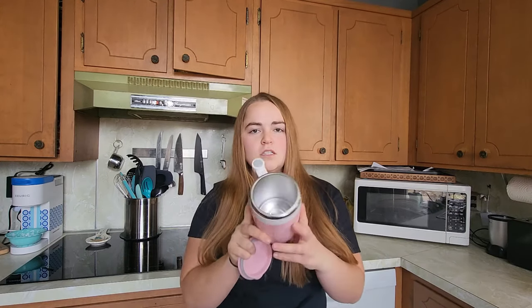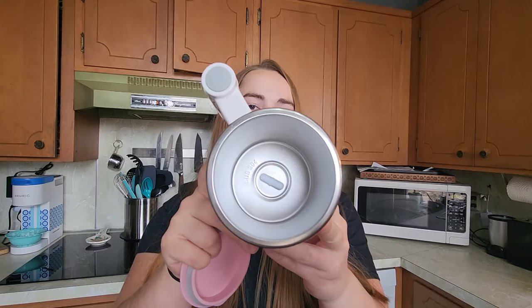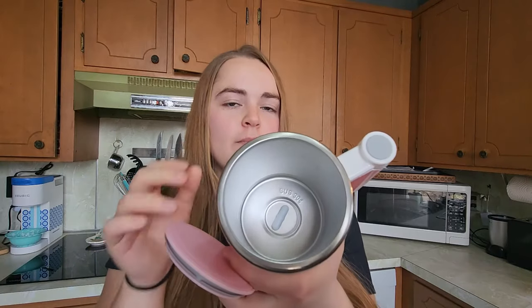The way this mug works is at the bottom of the mug there is a little pill-like magnet that just sits there, can easily be taken out, and just goes right back in. When you press the power button on the handle, the magnet inside is going to start spinning and stir whatever beverage you put in your mug.